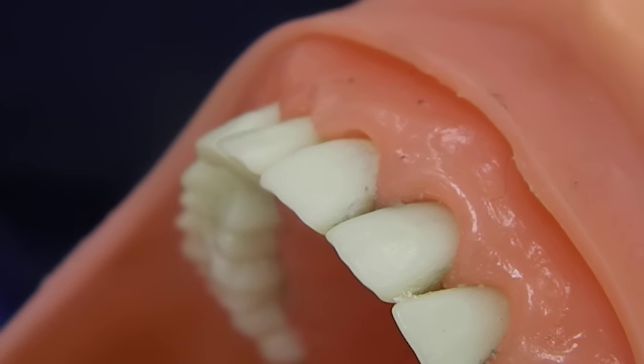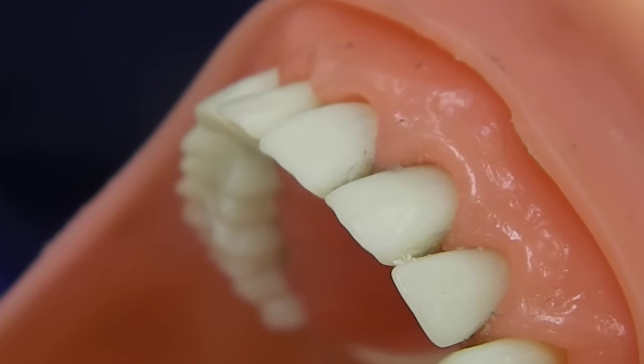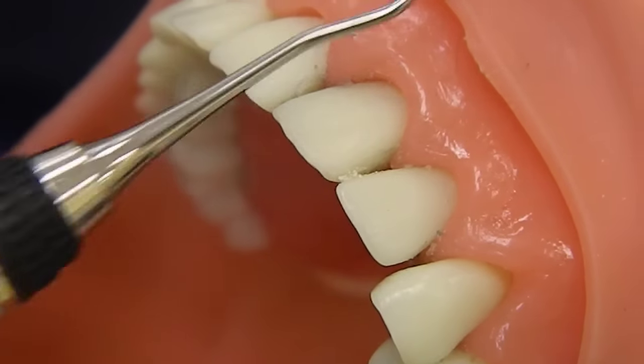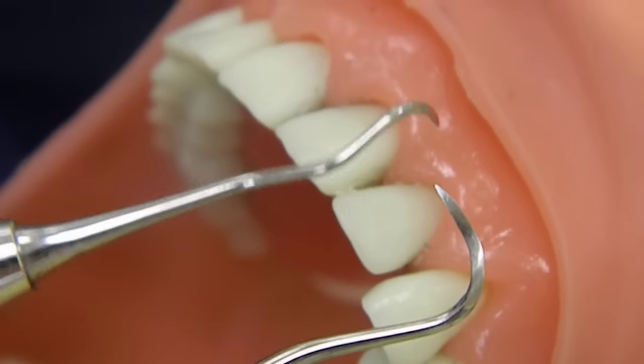This tutorial is about the sickle scalers. These are supragingival instruments — they don't go underneath the gum line. There are two to complete the full dentition: we have the anterior and posterior sickle scalers.